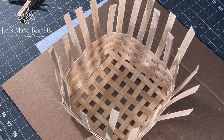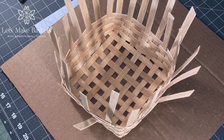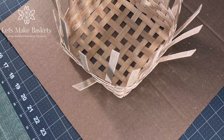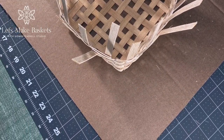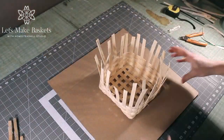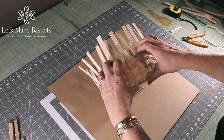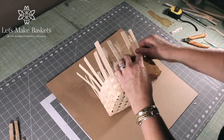As you continue to weave, don't forget to take a look at the weaver and determine the right side and the wrong side before you begin. Go ahead and do another quarter turn and start your fourth row. Complete your fourth, fifth, and sixth rows of weavers and then check back in for the rim row completion. This is what your basket looks like after finishing the other three rows of the three-eighths inch weavers.